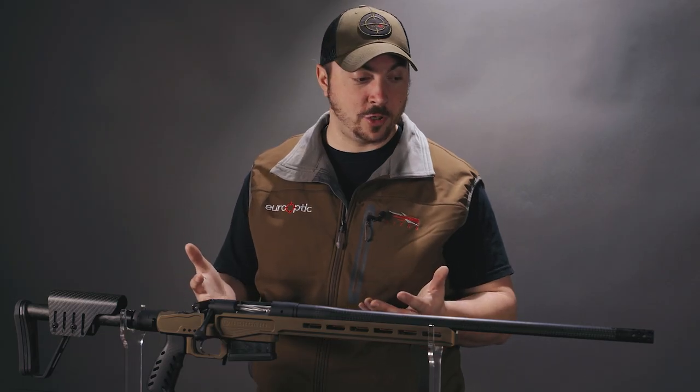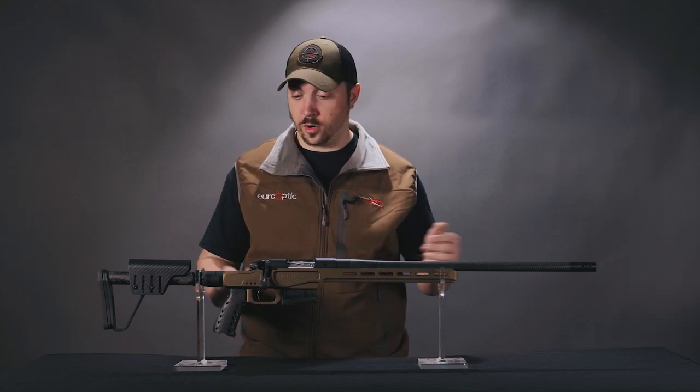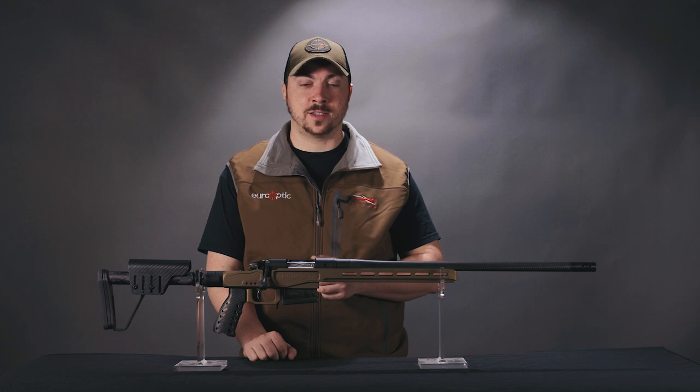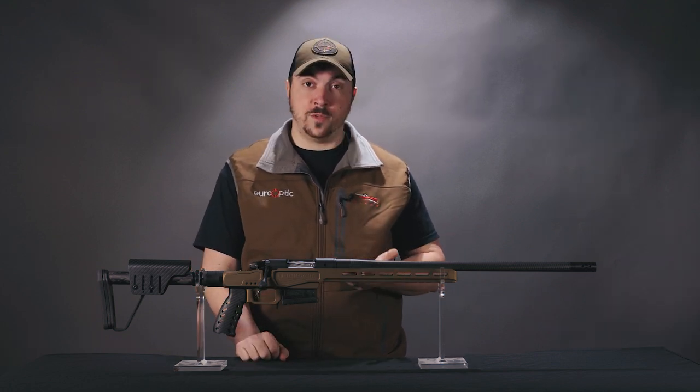Lastly, it's good for anyone who just wants to future-proof themselves. Let's say right now you want to get into target shooting — this is more than capable of that — but you want to make sure that in the future you have something you could take hunting should you get the chance. So if you want to future-proof yourself, this is a good one to consider.